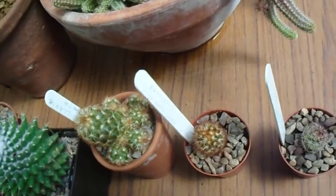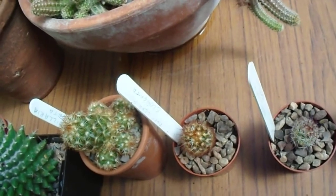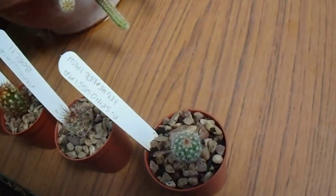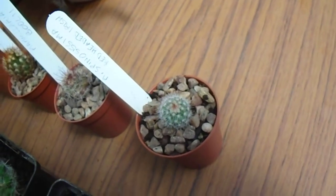And down here are some new ones to the collection: Mammillaria elongata, which should have a little white flower in a couple of years; Mammillaria boodleyi; and Mammillaria spinosa, the Red-Headed Irishman, which can get quite big and have some quite nice flowers on it.